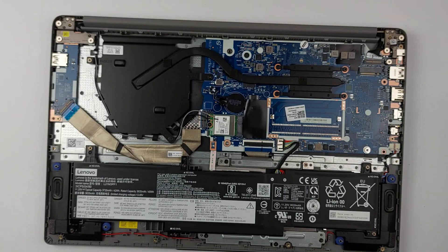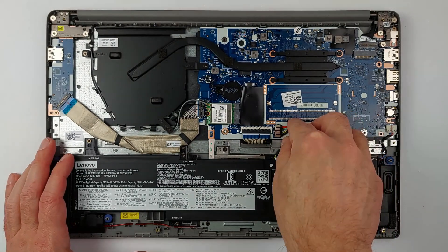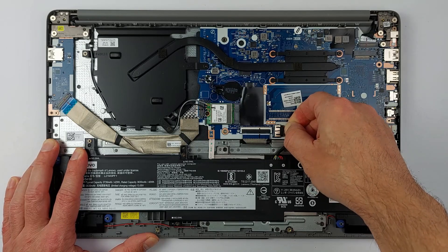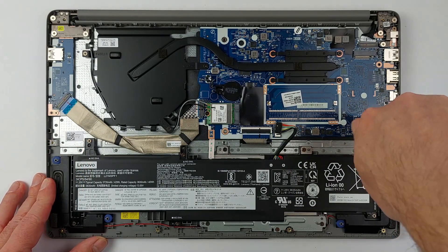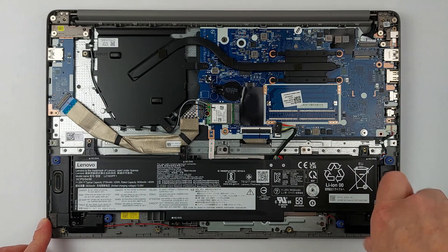When the cover is off, you can see the internal components. The first rule: disconnect the battery. This stops electrical current from flowing while you work. Carefully disconnect the battery from the main board — don't pull on the cables. Then remove the 6 screws holding the battery in place.